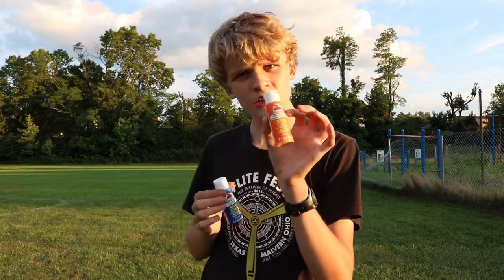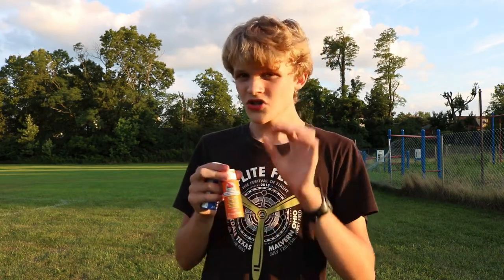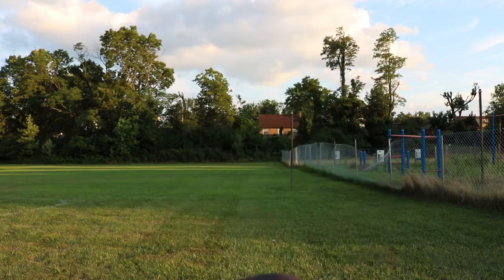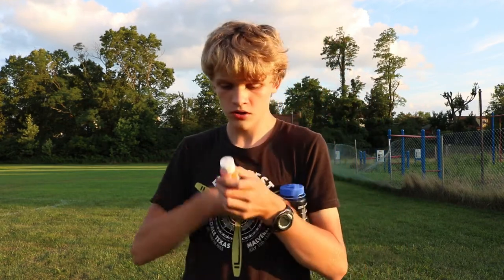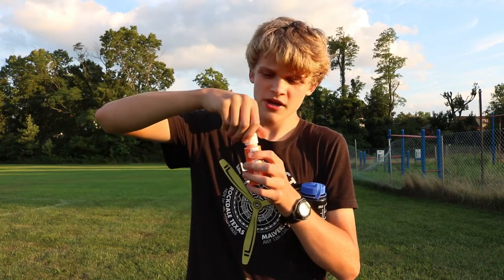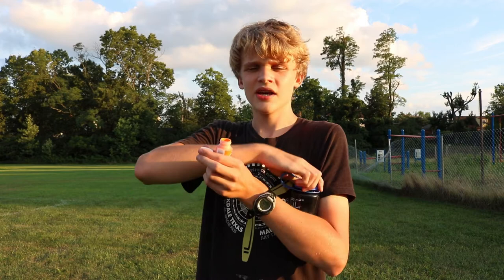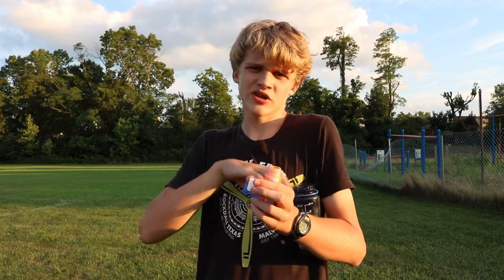What I'm going to do differently than the last video is I'm actually going to add a little bit of water to each one of these — just a tiny bit. I have a tiny Nalgene water bottle, so I can just make it a little more liquidy. It's already a pretty liquidy paint, but it would definitely benefit from being more liquidy.